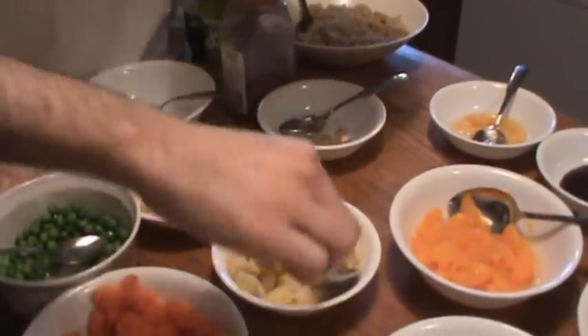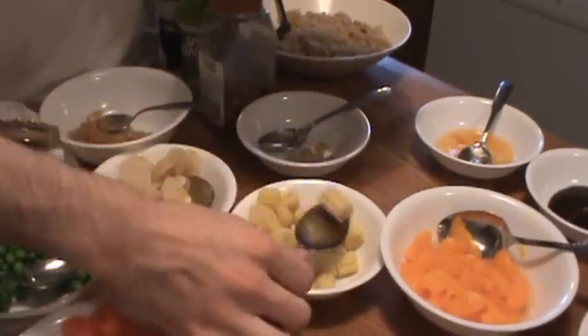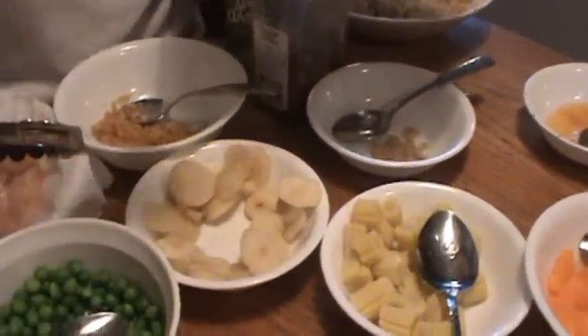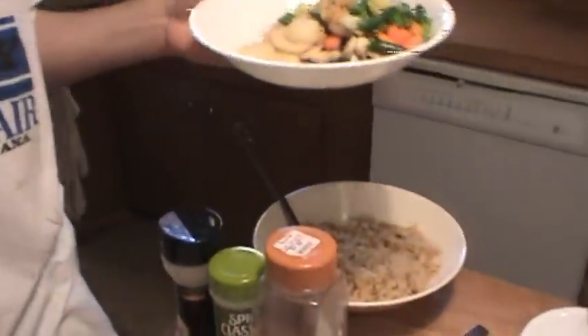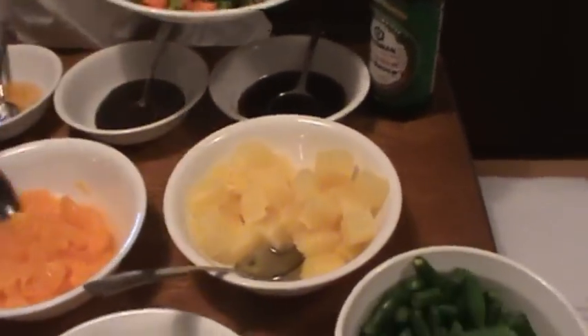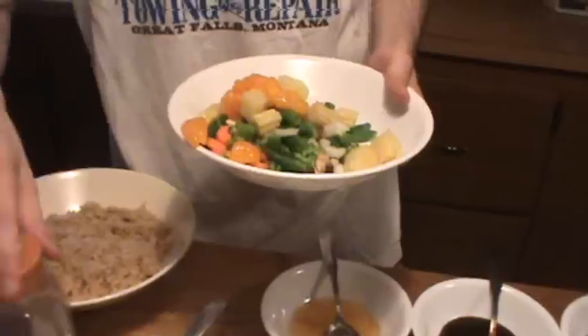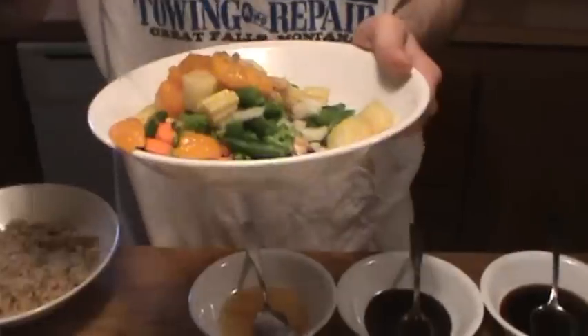You can choose anything you want, that's the good thing about this. Now for our fruits. I think I only want some garlic with my ginger in there also.